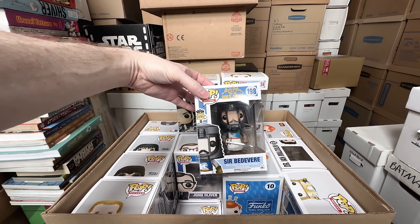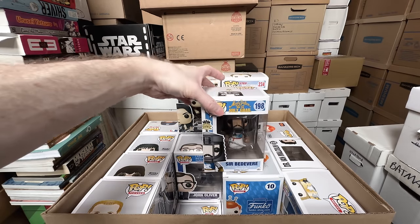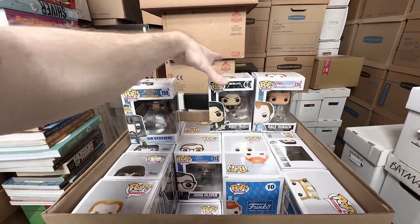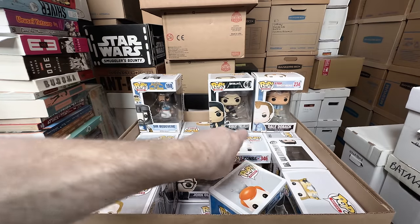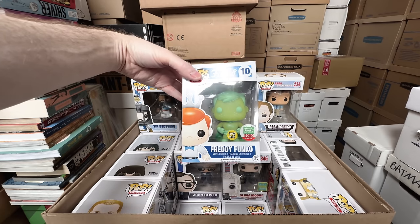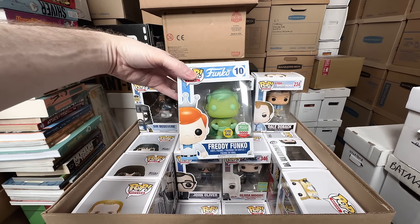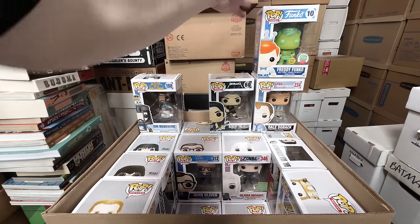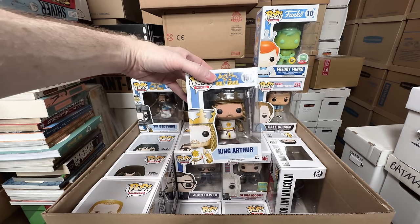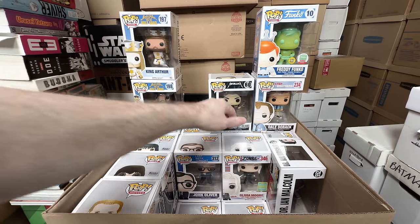Sir Bedivere from Monty Python — that's a keeper. We're getting like 50-50. Freddy Funko limited to 5,000 pieces — I don't love this one, it is rare, but I think I can sell that one. But King Arthur from Monty Python — that's a keeper. I love the Monty Python set. Olivia Moore from iZombie — that's a keeper.